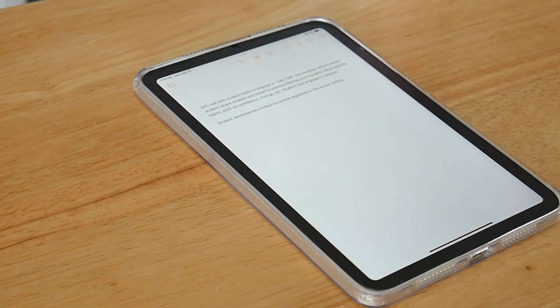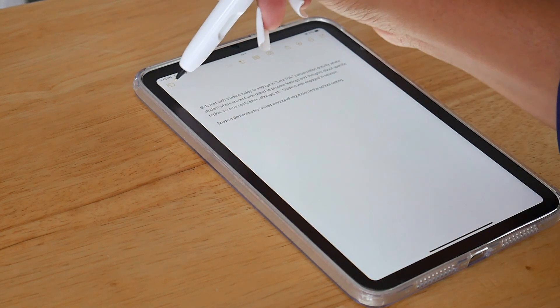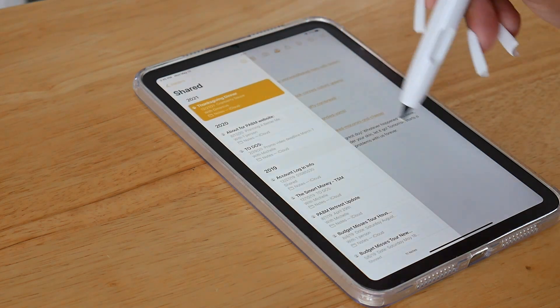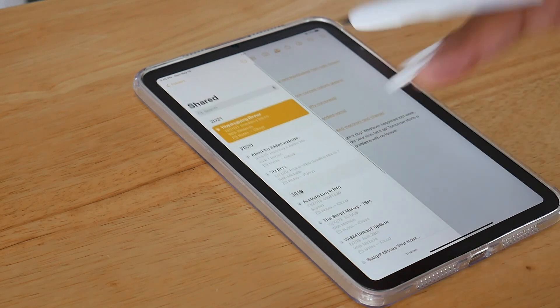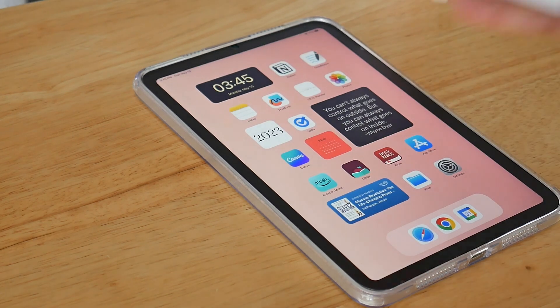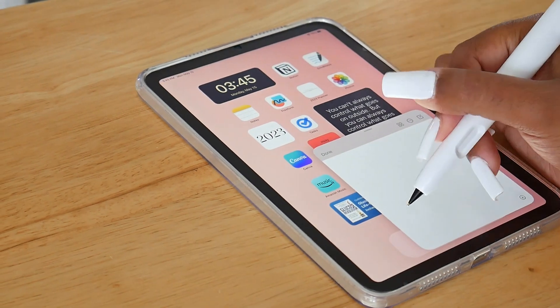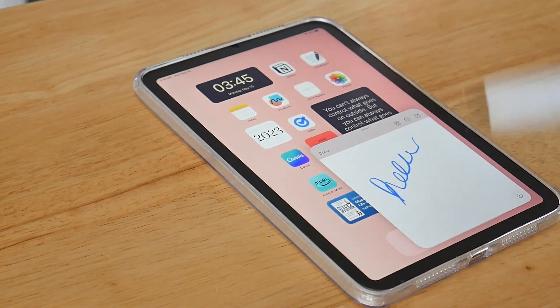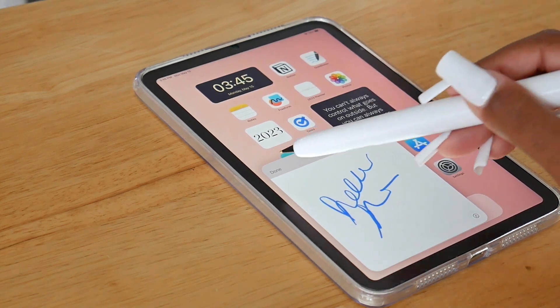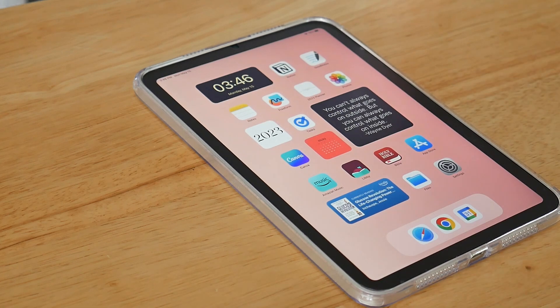We're going to skip GoodNotes for now and save the best for last — it's the most commonly used app on this iPad. Let's go into Notes. In my Notes section, I really don't have a whole ton. This is an example of a work note I would write. I also have other notes but I don't access them a lot. But I really like having the Notes app because if you swipe up from the right corner, you can make a quick note, which I love. That's really the main purpose the Notes app serves for me.